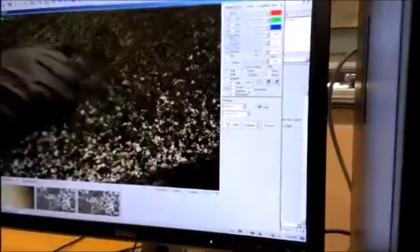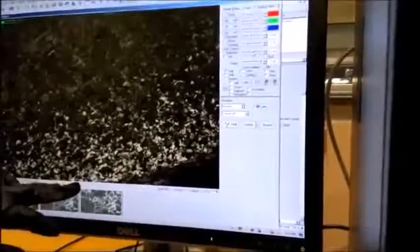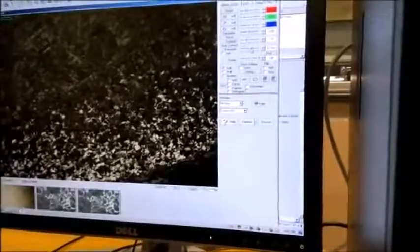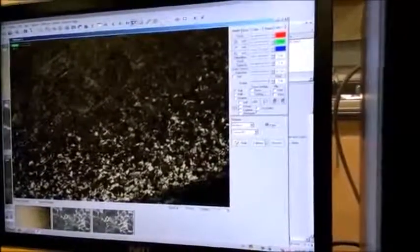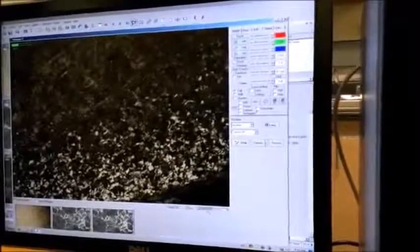Here we look at the annealed 1045 steel. There are many grains and we can still see the ferrite and pearlite. The grain sizes at the outer edge are smaller than inside. The white areas are ferrite and the dark areas are pearlite. No martensite is present, giving no needle shapes. Annealing removes all hardness, which is why there is no martensite. We save the picture.